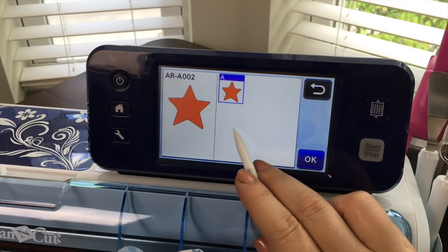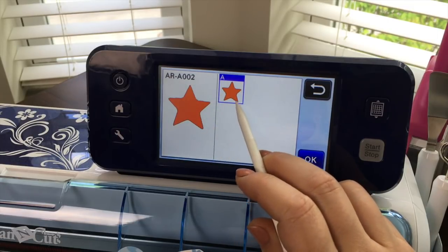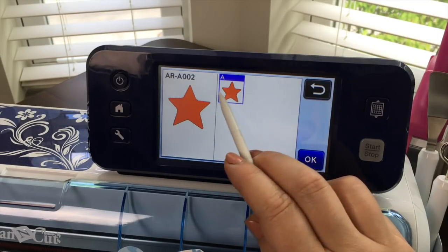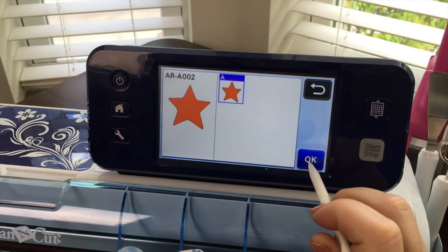Now you might be a little confused about what's happening — why is it giving me this screen? It's just telling you that this cut only has one part. If that's okay then say okay.